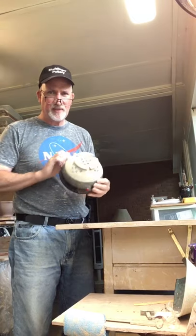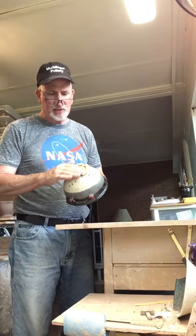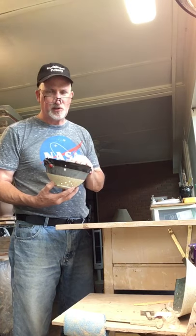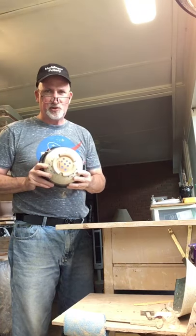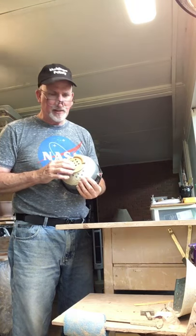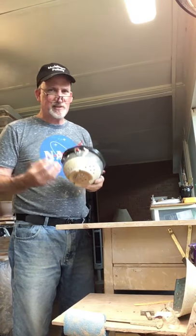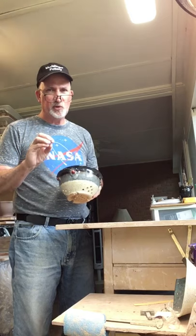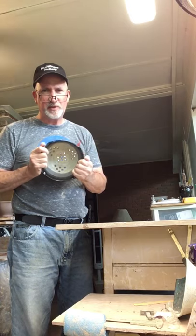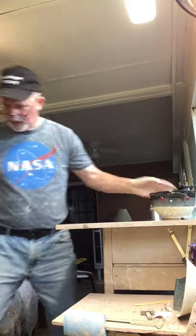I've got a couple of handles on here and fairly large holes. When I started making colanders I made really small holes, thinking they had to be smaller. Then I realized a larger hole is better because the glaze goes in there and the pot shrinks — so the hole gets smaller too. When making colanders, think about that and just make the holes a little bit bigger.